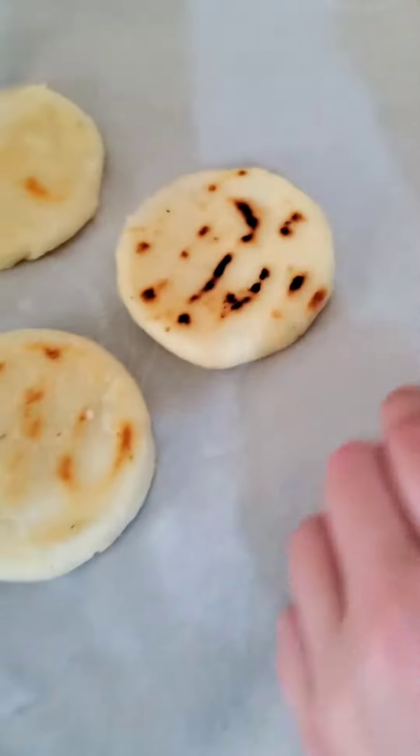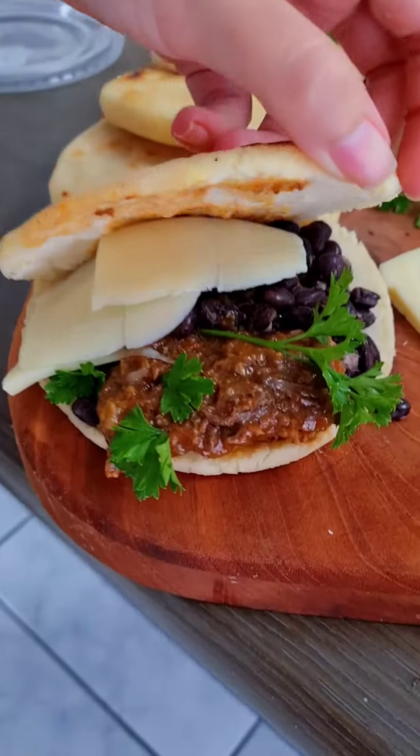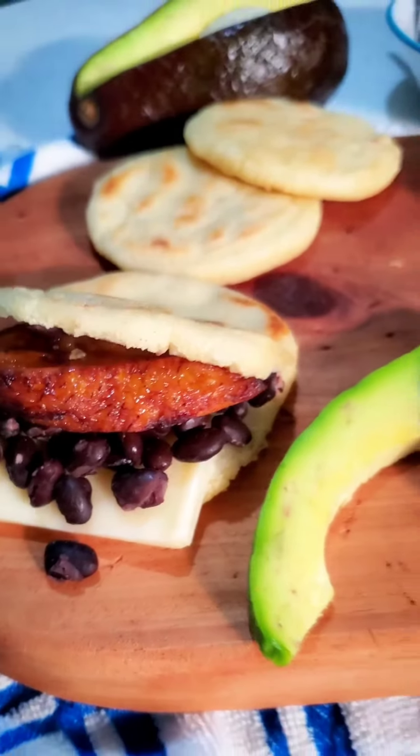When you've seared both sides, remove them and place them on a lined baking sheet, then place in the oven and bake for 20 minutes. And making arepas is that easy — fill them any way you like and enjoy.